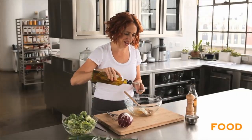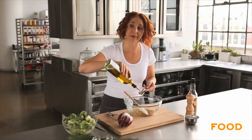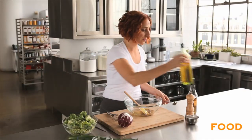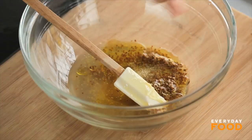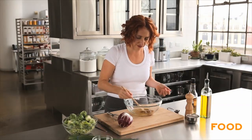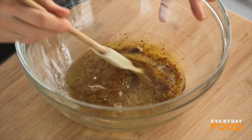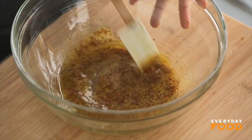And just two tablespoons of olive oil. Salt and pepper. Nice, simple, delicious dressing. The sweetness of the honey is offset by the acidity of the white wine vinegar, so that's why there's so much vinegar and not that much oil, because of the sweetness.